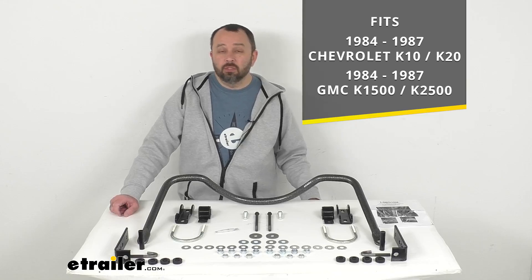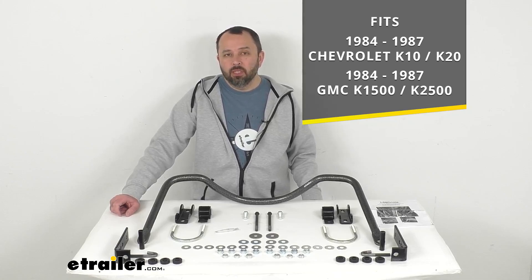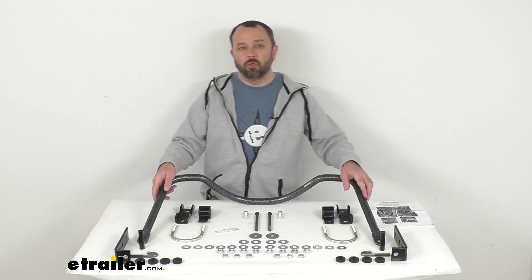On custom fit parts such as this anti-sway bar, I do recommend taking advantage of our vehicle fit guide here at eTrailer.com. Simply input the year, make, and model of your truck and our fit guide will confirm if this will work for you, or if we have something comparable that will work for you.